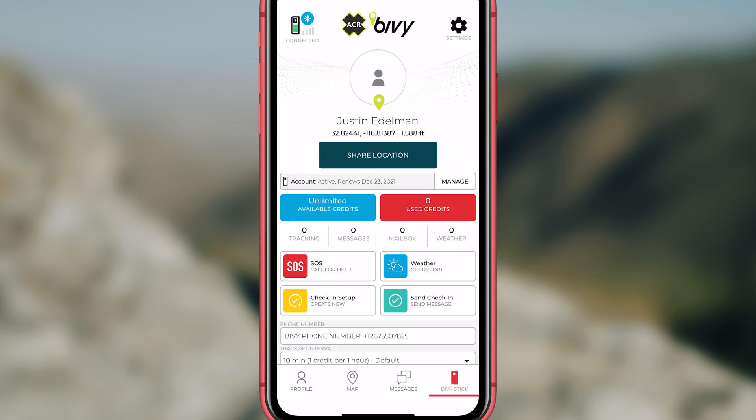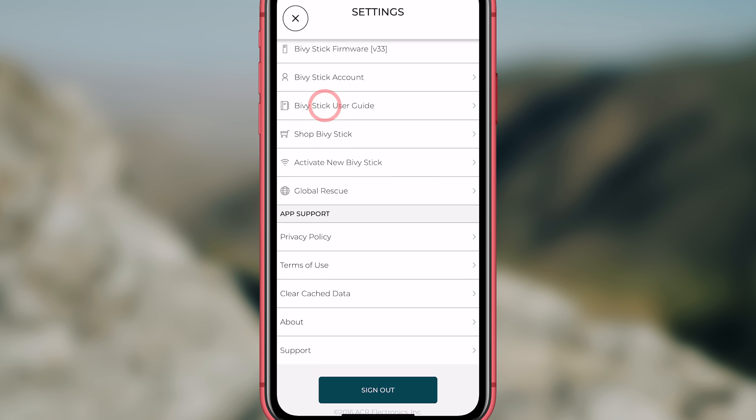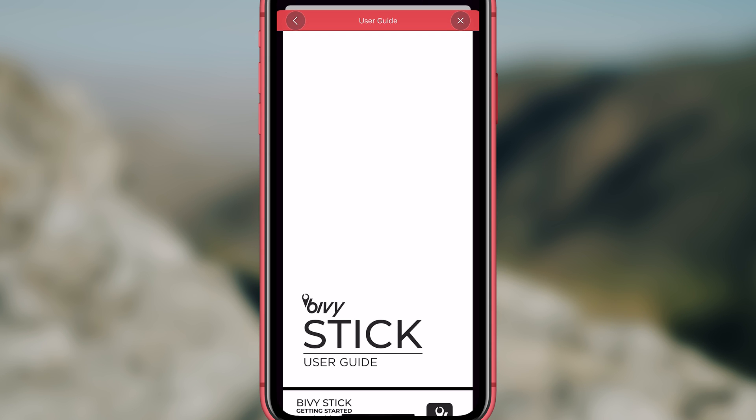Now that your Bivy is connected, let's explore the app. The first thing that you need to know is that the app has a built-in user guide. In the right top corner, click on settings. Under Bivy stick settings, you will see three down, it says Bivy stick user guide. Click on this to see the user guide.